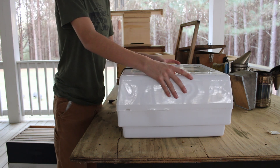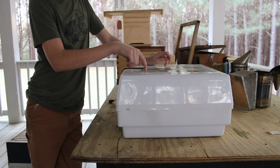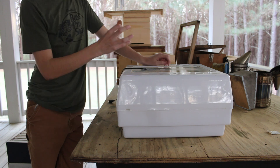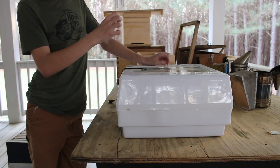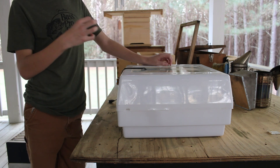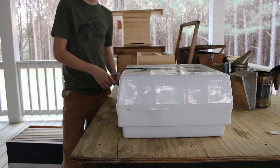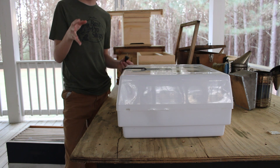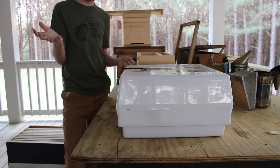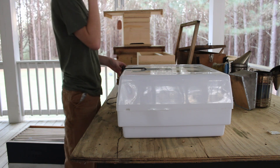If you have a queen in a mating nuke, you don't know what's going to happen once she hatches. But with the incubator, once she hatches, all you have to do is take the lid off, look at her, and if she looks good, transfer her from that longer cage into a mini mating cage or a queen cage. Then you can put her in a hive you want to re-queen, sell her locally, or give her to a fellow beekeeper.